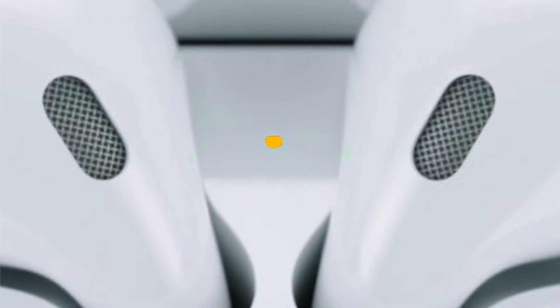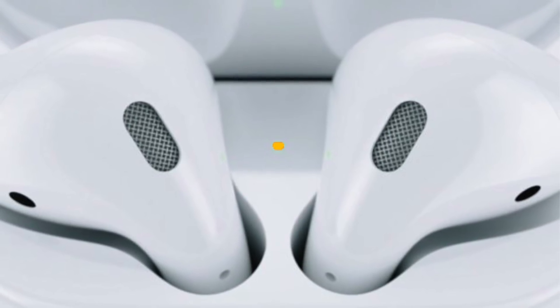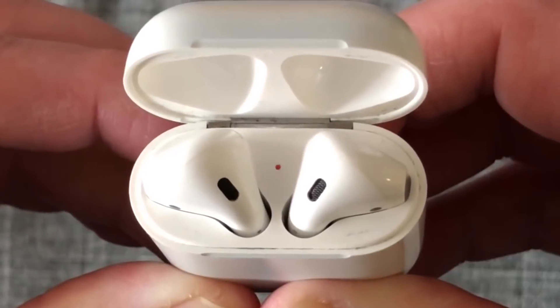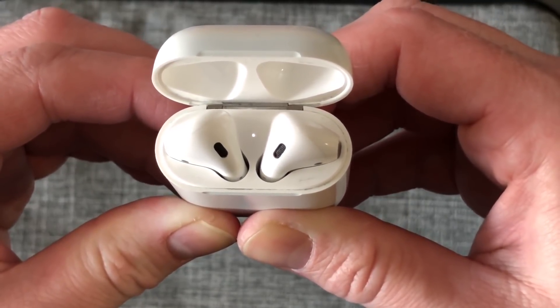If the light is orange or amber when the AirPods are in the case, the AirPods have less than one full charge remaining. If it's the case only without the AirPods and the light is orange or amber, the charging case has less than one full charge remaining. If the light is flashing orange or amber, something is wrong and you need to set up your AirPods again. And when the light is flashing white, the AirPods are ready to set up or pair with one of your devices.